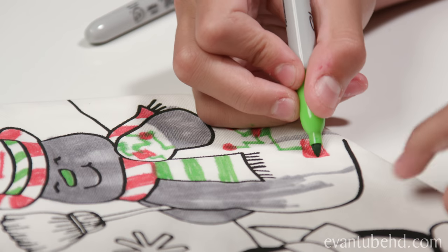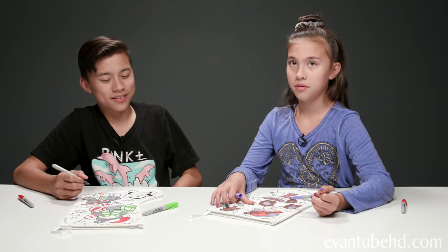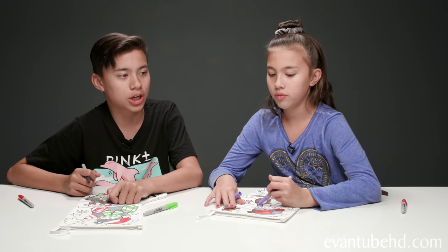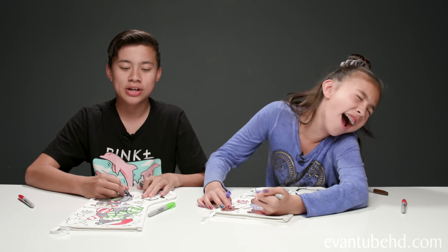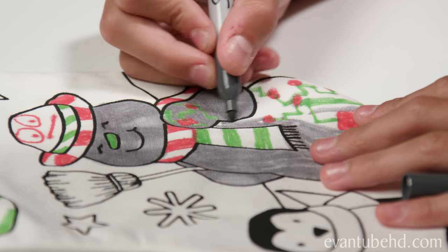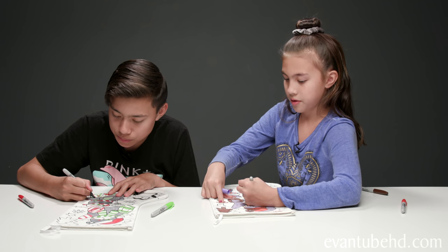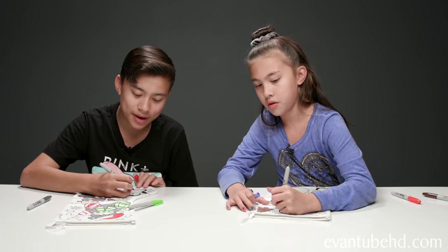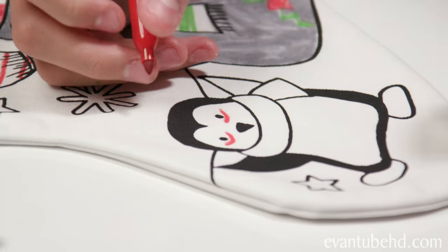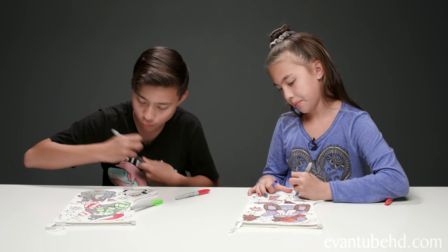Evan, what does Santa like to do in the garden? Ho, ho, ho! What type of cars do elves drive? I don't know. Toyotas! Why do mummies like the holidays? Because of all the wrapping! Okay, let it go, let it go — you just spit in my eye! So I'm giving this guy some microchips inside of him because he's a robot. What am I going to do with this penguin's arm? I'm going to work on his eyes first. This penguin's not that happy — this penguin's a bit tired.